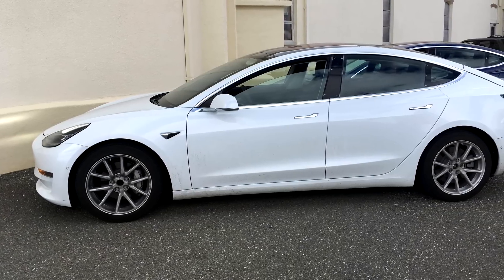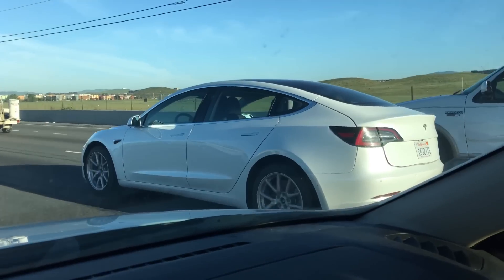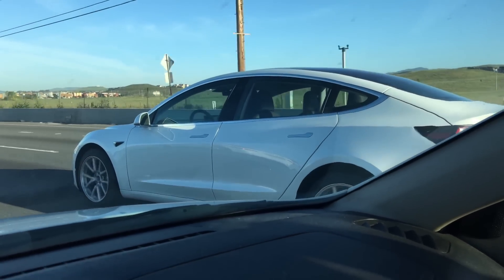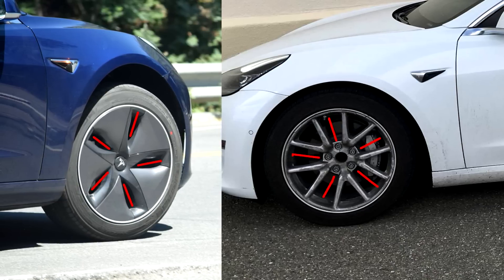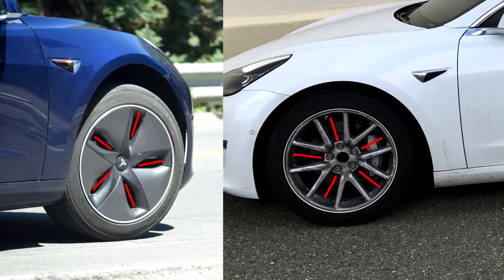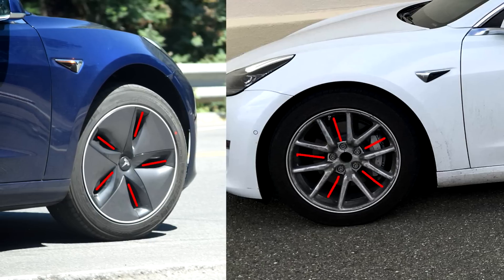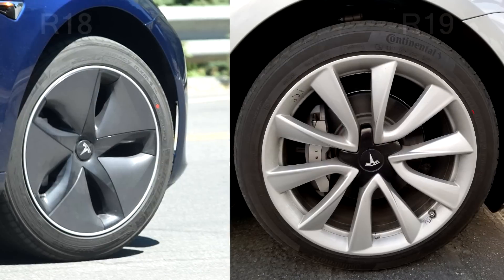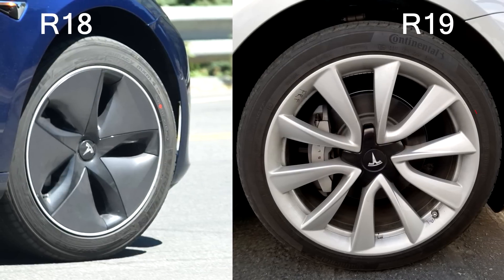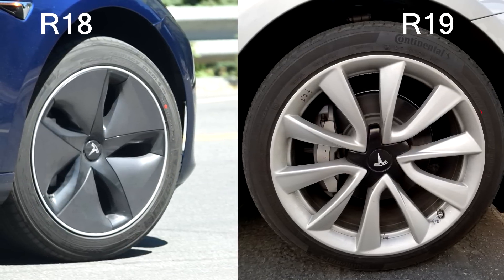In fact, it's very likely that these are both the same wheel — just one with a cover and one without. If you look at the significant gaps on the alloy wheel on the right, we have five gaps which align to the alloy wheel on the left perfectly. So it's very likely this is the same wheel. The alloy on the right is confirmed and will be available for the Tesla Model 3, and the one on the left is very likely to be on the base model.